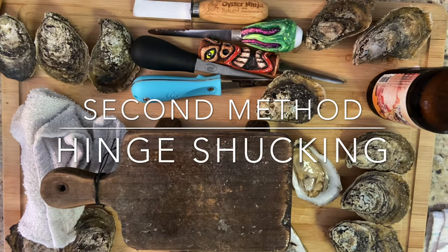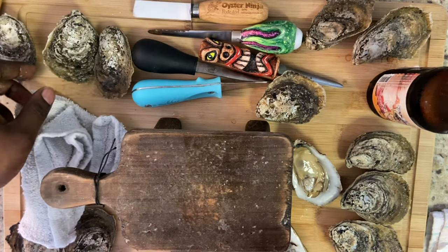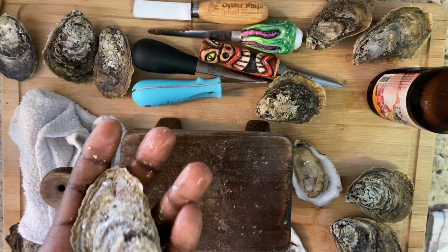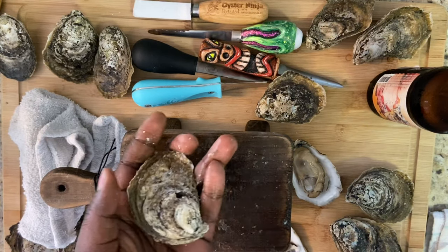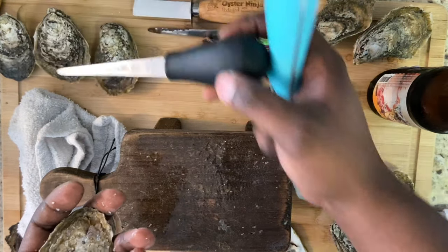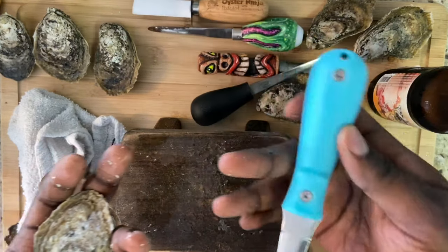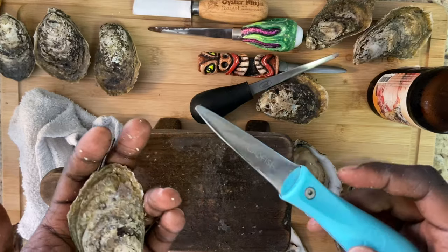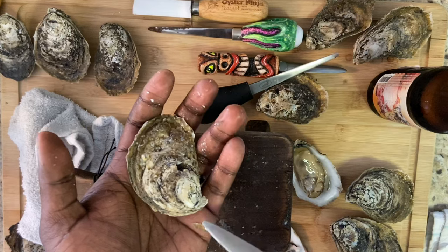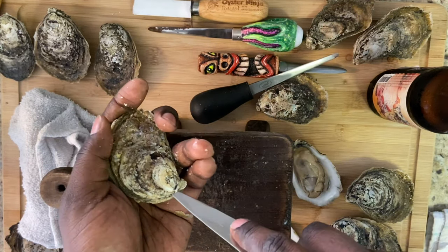The next method is hinge shucking. With hinge shucking, I'm looking for a nice easy one where the hinge is easy to see. I'm going to use a toadfish knife — this is one of my favorite ones. Toadfish is a good knife; you can find it on the website. With a toadfish, you can either turn it like a doorknob, or you can pop it like a seesaw. We're going to try both.